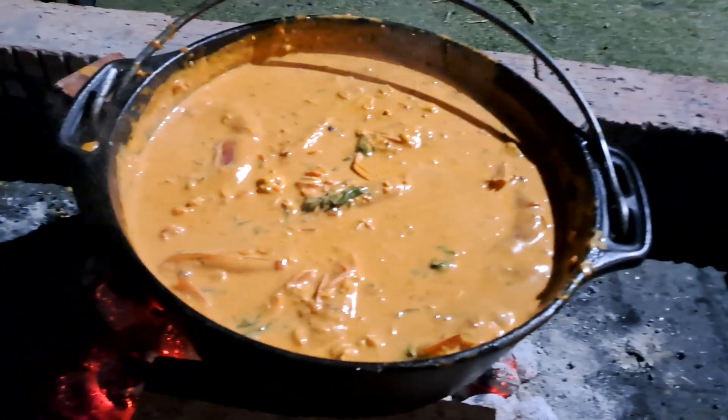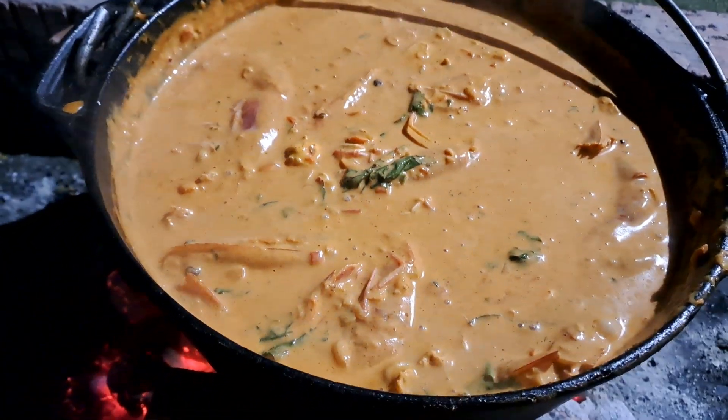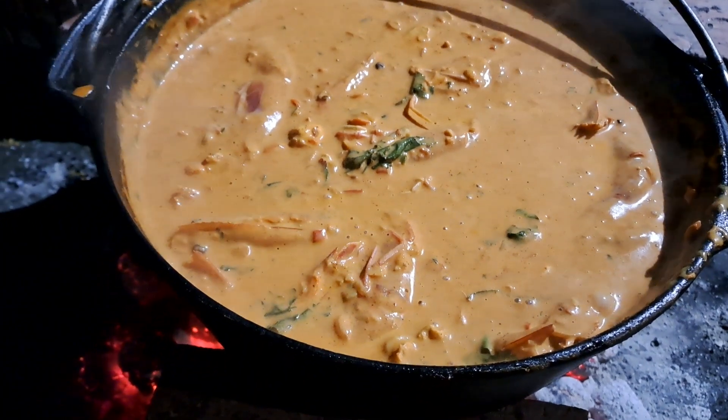Catch you guys on the flip side, hope you like what you're seeing. Oh yeah — peri peri chicken and prawn!